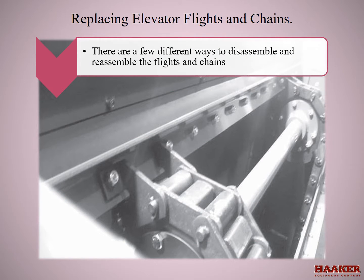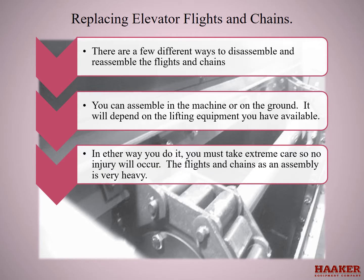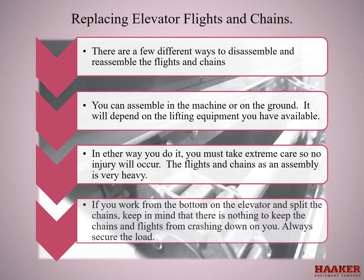There are a few different ways to disassemble and reassemble the flights and chains. You can assemble in the machine or on the ground — it will depend on the lifting equipment you have available. In either way, you must take extreme care so no injury will occur. The flights and chains as an assembly are very heavy. If you work from the bottom of the elevator and split the chains, keep in mind that there is nothing to keep the chains and flights from crashing down on you — always secure the load.